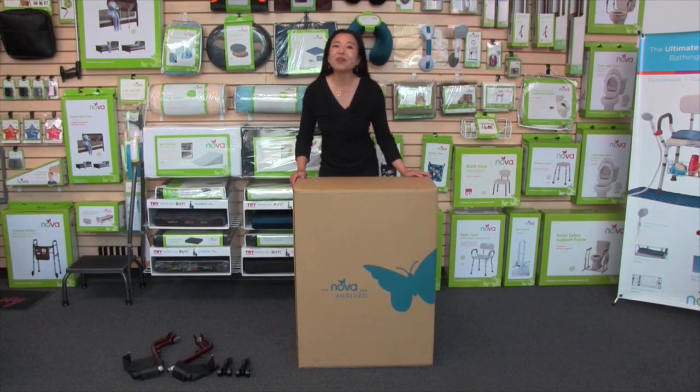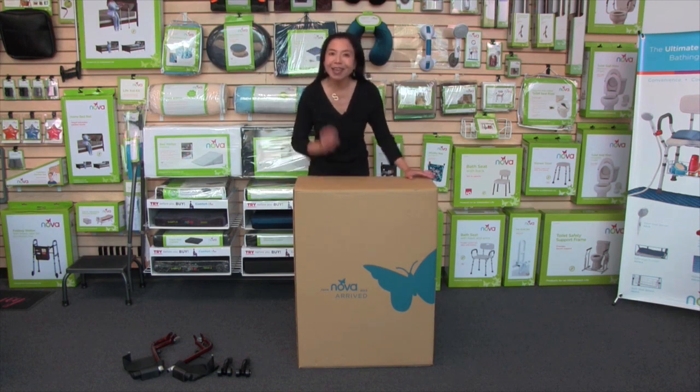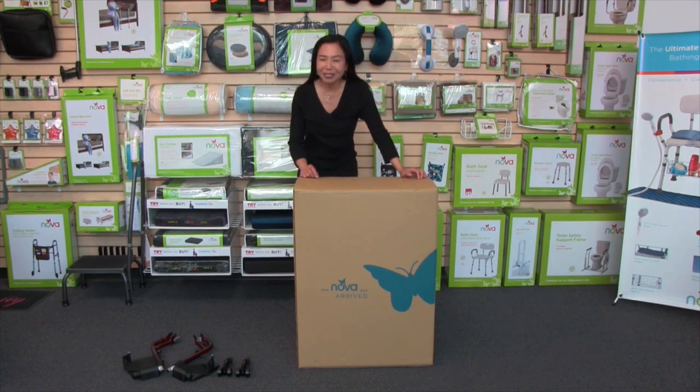Hi, this video is about the Nova Lightweight Transport Chair with removable desk arms. When you receive your transport chair, it's going to show up in a box just like this, and I'm going to show you how to get it out of the box.